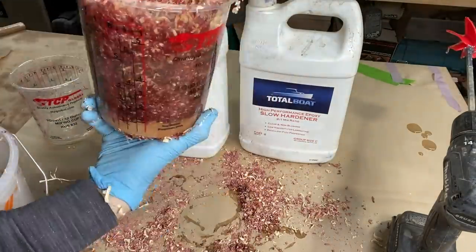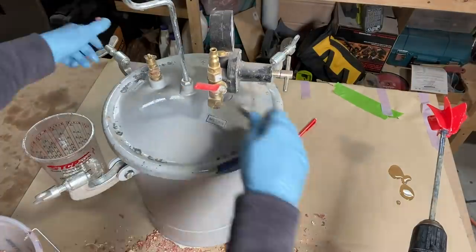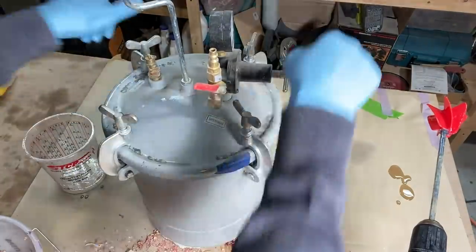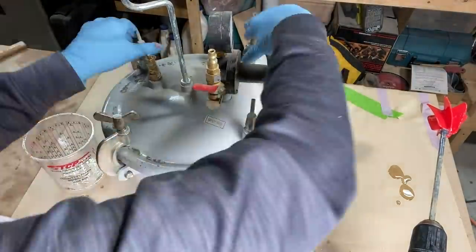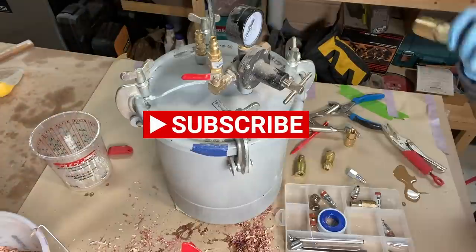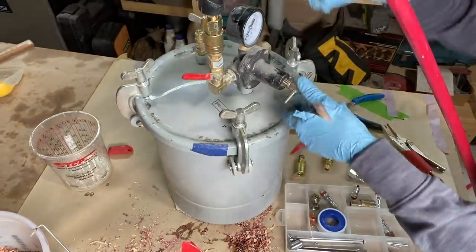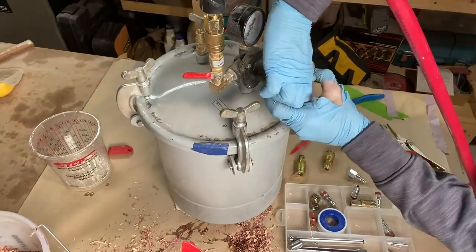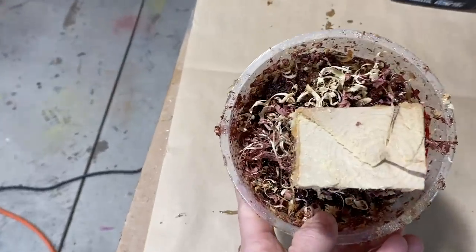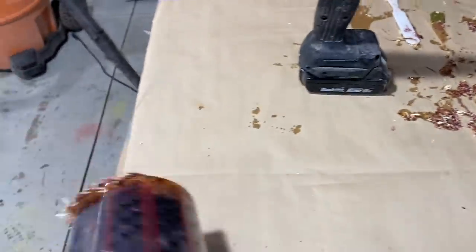Making sure all the resin gets in, and the sacrificial piece of two-by-four is in the middle. Put it in the pressure pot and attach the air compressor hose — we'll leave it be for a little bit. Magic of video editing — here it is all out of the pressure pot.